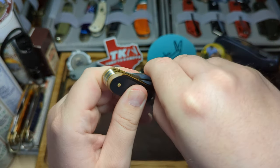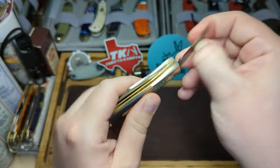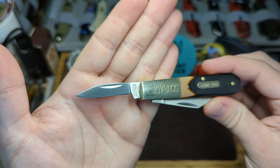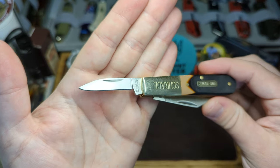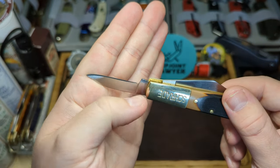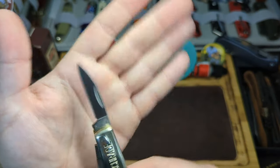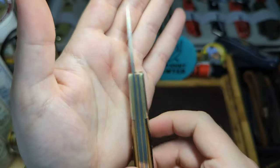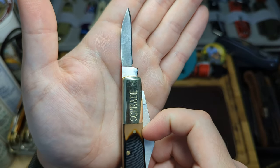Let's take a quick look at the blades. I have the pen blade first — nice snap on that, no half stop, so it's a cam tang. Nice little pen blade there, really nice grind, nice and even on both sides, a little bit shallow at the end but still nice and sharp. You have the Schrade tang stamp there, and it's nice and clean on the rear.